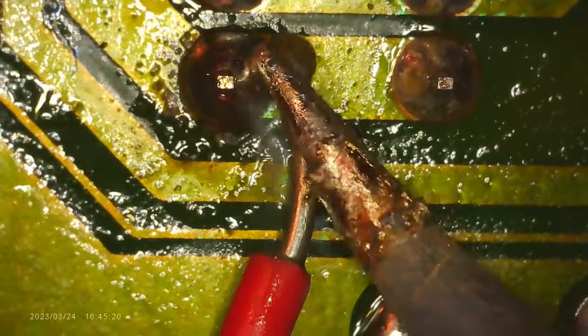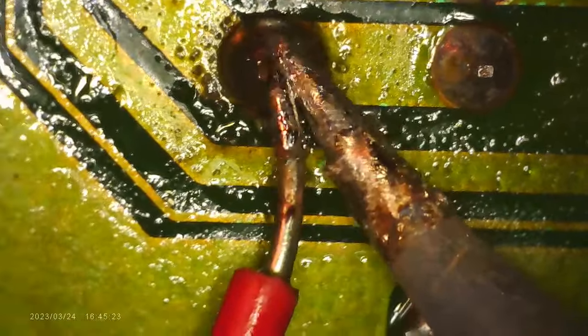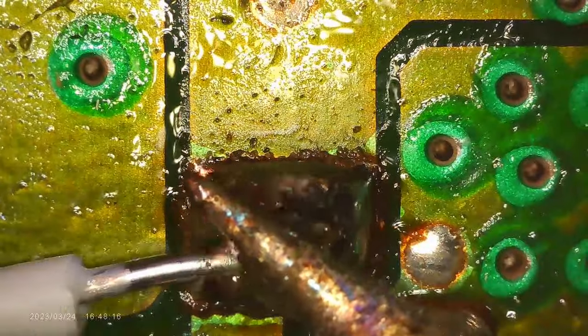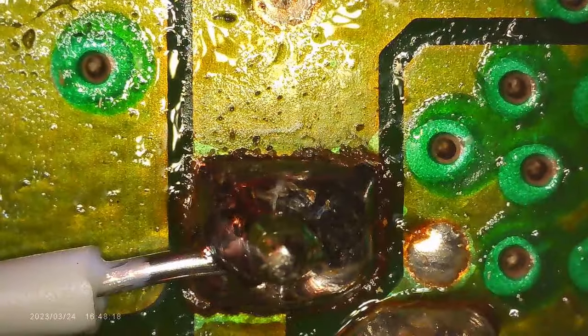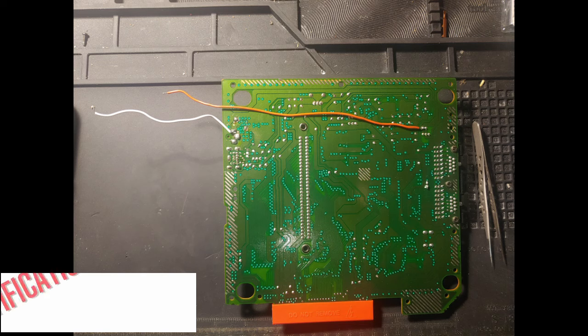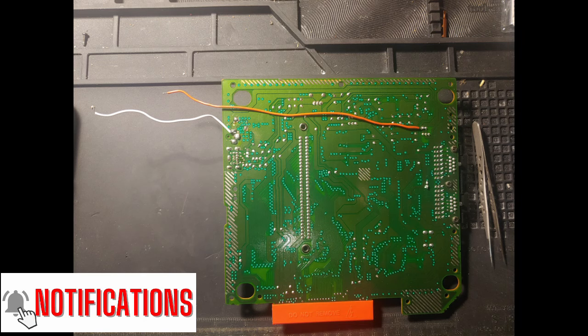First, we're going to attach the positive wire to the pin that is near the power switch. And then we'll go to the negative, which is attached to the pin on the power jack. This is what it should look like when you're done. Make sure you give yourself enough slack on that wire for when you attach the LED strip.